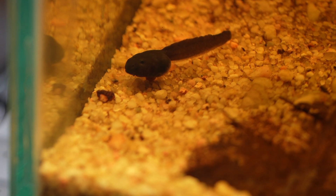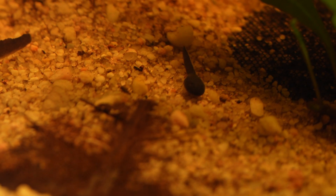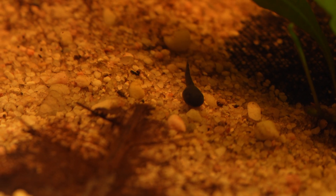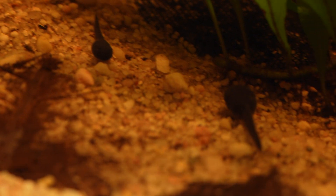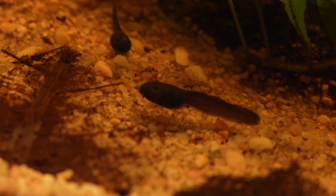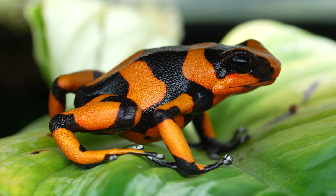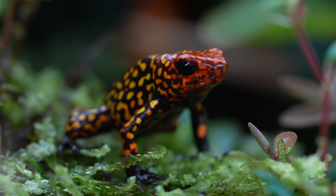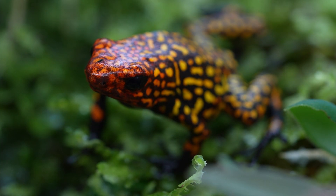As you can see from the footage, there are tadpoles of various sizes and ages all living together in harmony with very little cannibalism. The water is heavily stained with Indian almond leaves, and I'm primarily feeding Repashy Soylent Green — every once in a while they get some bloodworms. I've added some floating plants and Anubias in some sections, and I'm using spring water. That's going to do it for this tadpole tutorial — I hope you guys enjoyed it and learned something you can add to your own setup. Have a great week and we'll see you on the next video in roughly 16 years — Goldberg out.